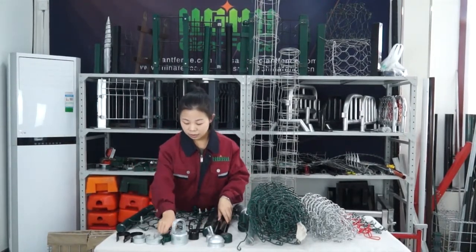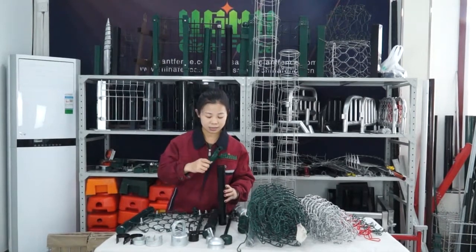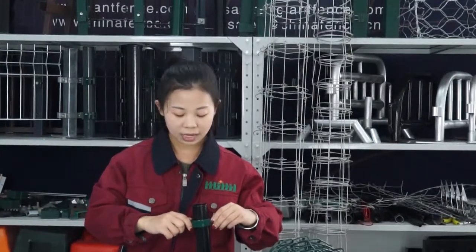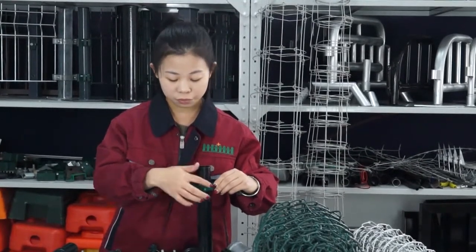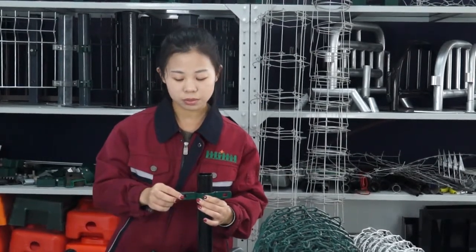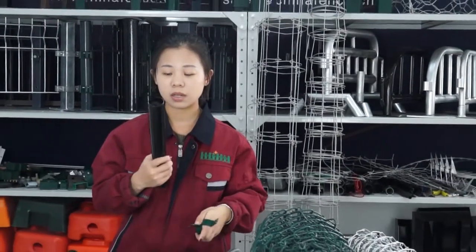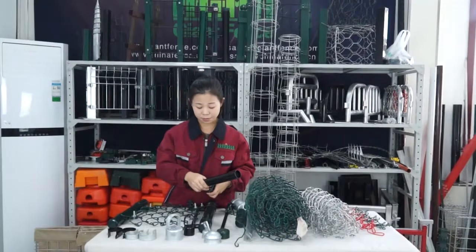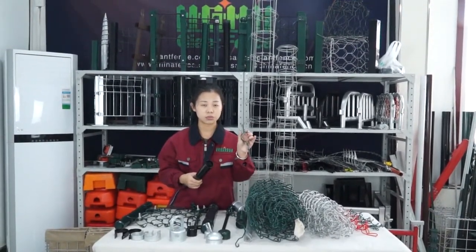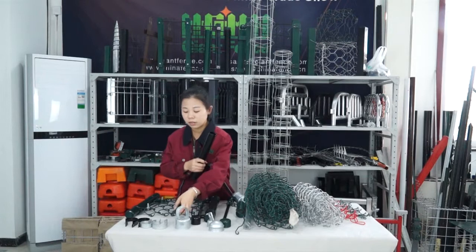The next one is a clamp. How to use it? It can connect two fence panels together, and we use the screw to fix the post and the fence panel. We can see the color of the fence — this one is powder coated in green color, and we also can do black color.